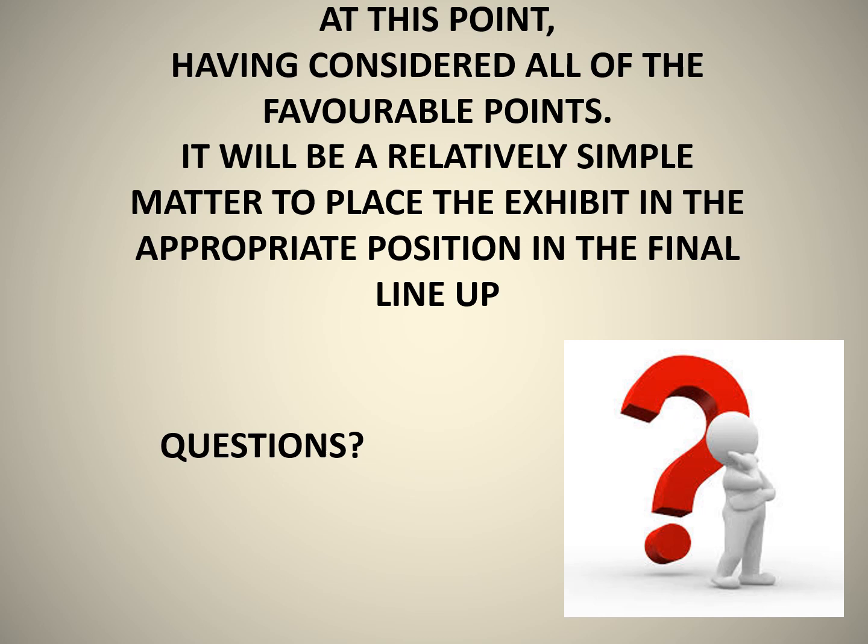At this point, having considered all of the favourable points, it will be a relatively simple matter to place the exhibit in the appropriate position in the final line-up. If you should have any questions, please make a note of them and we will discuss them at a future date. Thank you for joining us, and good luck with your judging in the future.